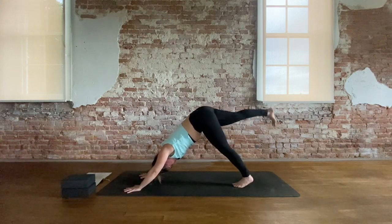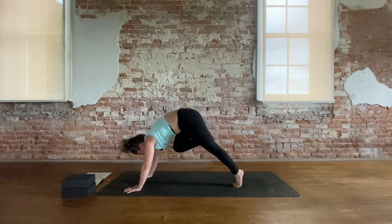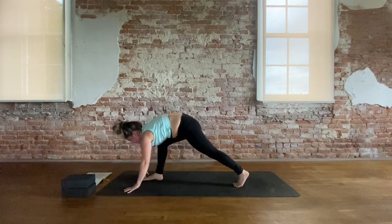Inhale, three-legged dog — right leg lifts. Exhale, tiger curl. Push the ground away, puff through the back of the heart, bring the knee towards the chest. And step the right foot down just below the right thumb.